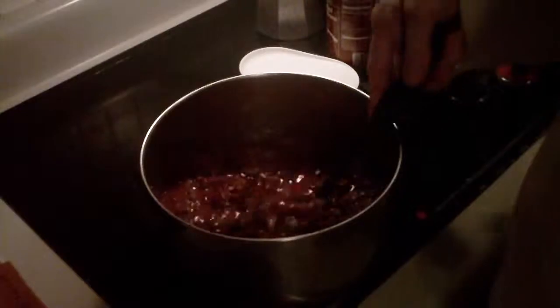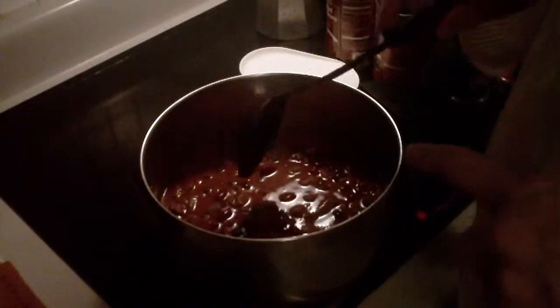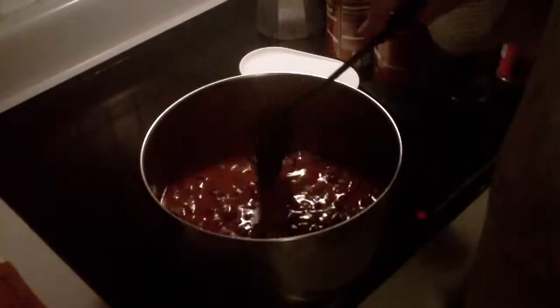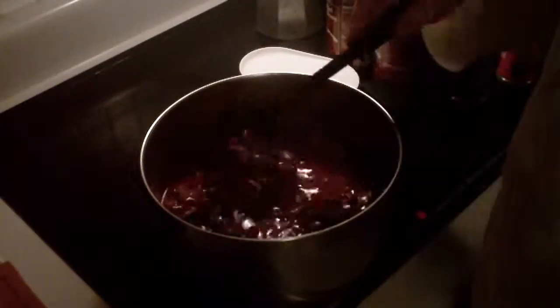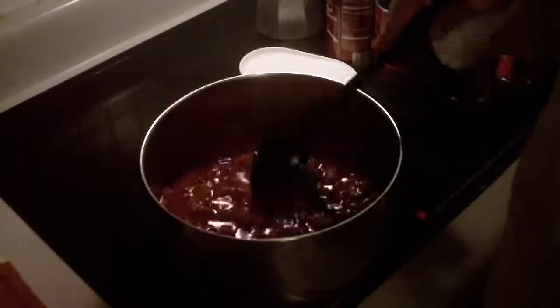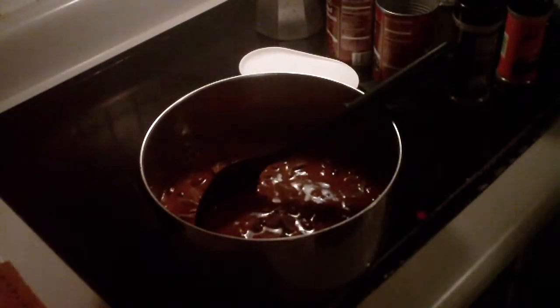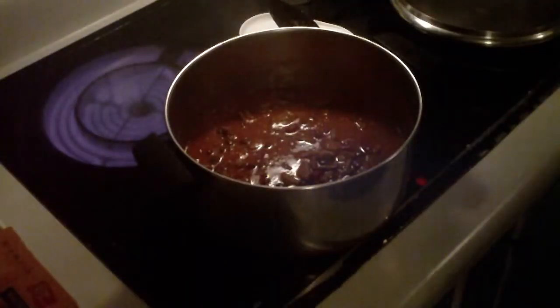That's about as liquidy as I'd like to have it. I'm going to put the cover on this and cook it for about 20 minutes to get all the flavors together. Then I'll try some over macaroni with a little cheese sprinkled on top. Looks good.